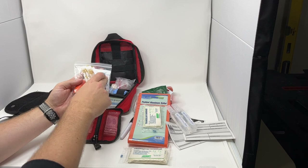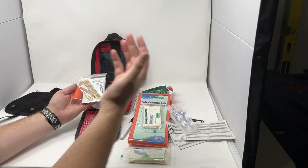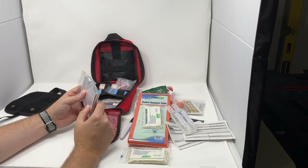We also have two saline irrigation tubes for flushing eyes or wounds, three honey packets for low blood sugar treatment, our electrolyte packet to be added to water for treating dehydration, and a little roll of duct tape for just about anything you'd use duct tape for.